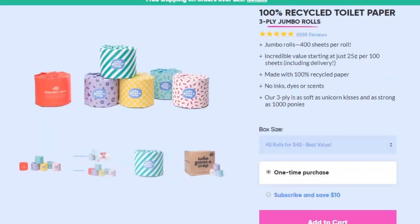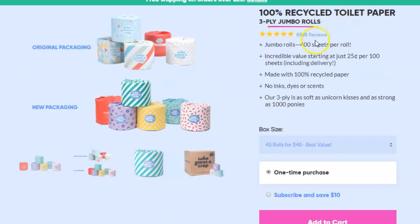They have a couple different options on their website. They have bamboo toilet paper, which I can only imagine how soft — it's probably like wiping your butt with a cloud quite honestly. And then they have their 100% recycled toilet paper. I got the 100% recycled; it is a little cheaper. They have multiple amounts you can buy — I think it's like 30 and 40 or something like that, don't quote me on that. I got the smaller amount just to give it a try. If I really like it, I'll probably subscribe and get it delivered every couple of months.